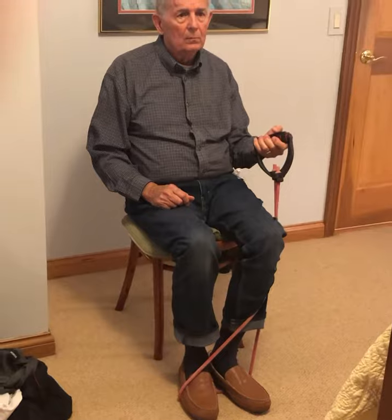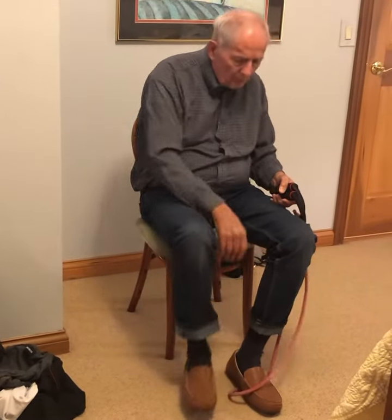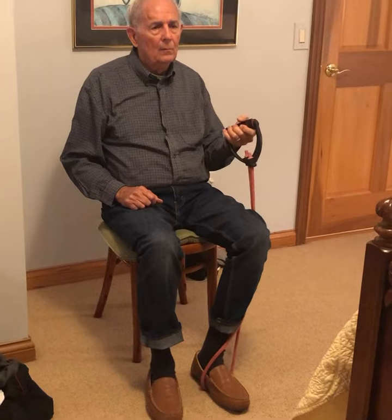We just switched hands, so now you're doing your left. You can lift all the way up — bicep curl — and down. Up and down. If you want to make it easier, take your right foot and get out of that band. Now do your bicep curl. One, two, three, four, five, six, seven, eight, nine, ten.